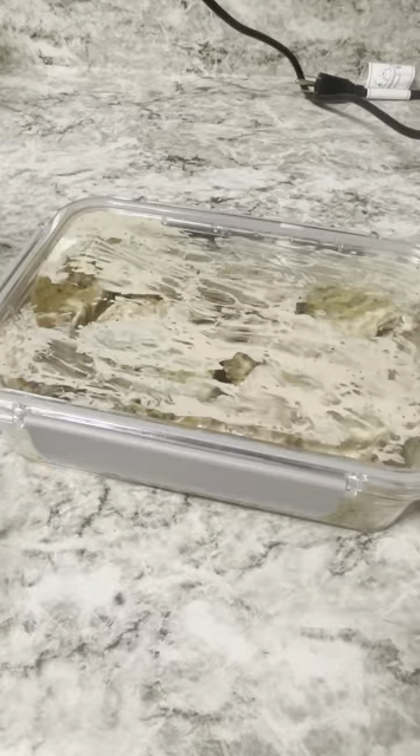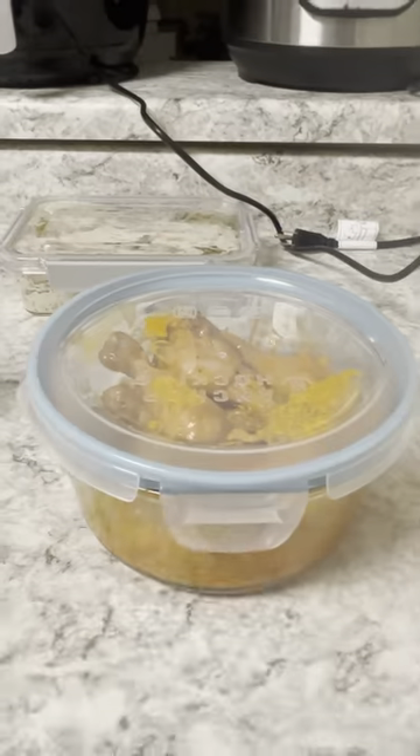That was Parmesan garlic. I also got some buffalo as well, but whatever you want to do — really whatever you want for that flavor in the end. And there you have it.